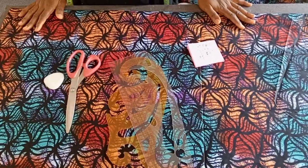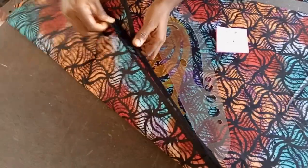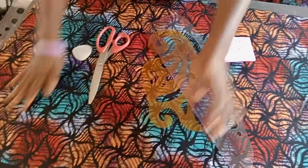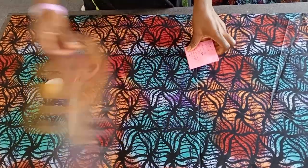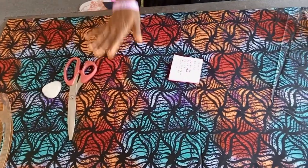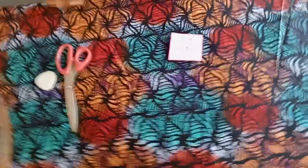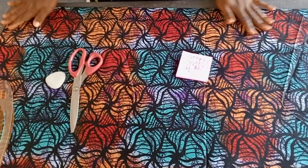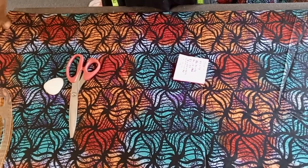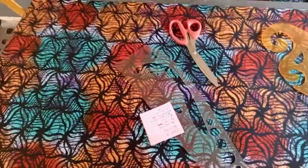I've folded my fabric into four — one, two, three, four. I've folded it into four because this is going to be like a kimono, with the sleeves all together. The first thing I did was fold the fabric into four and then use the iron to iron this edge so that I have a center mark. That center mark is for a purpose — you will see why we needed to get the center mark.